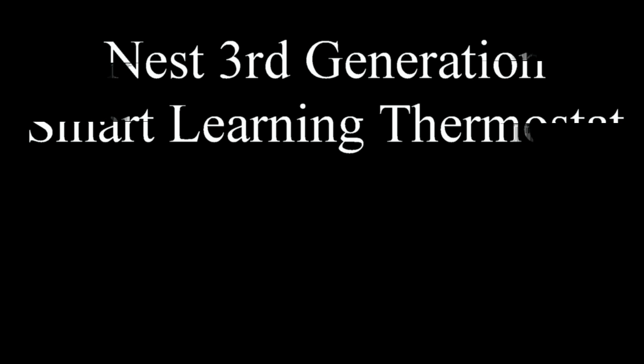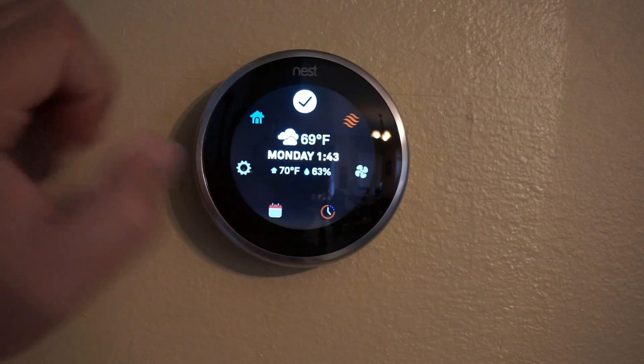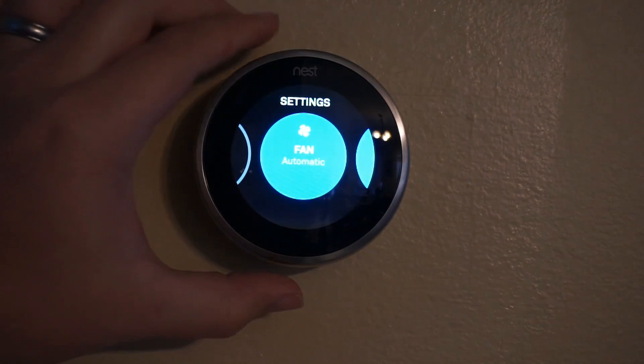Let's look at some of the features of the Nest Smart Learning Thermostat. You can push the dial in to go into a dashboard where you can see the weather today and modify the system to heat or cool, or actually perform both automatically. Let's go into settings.